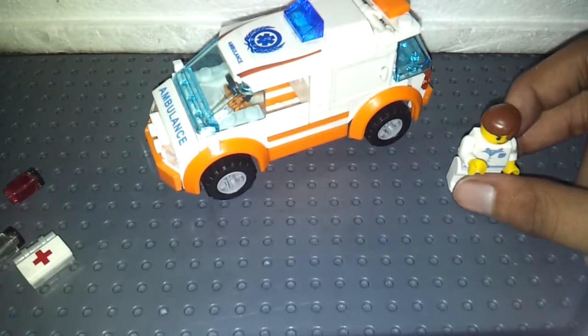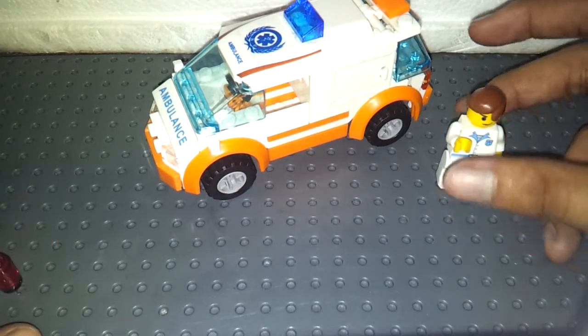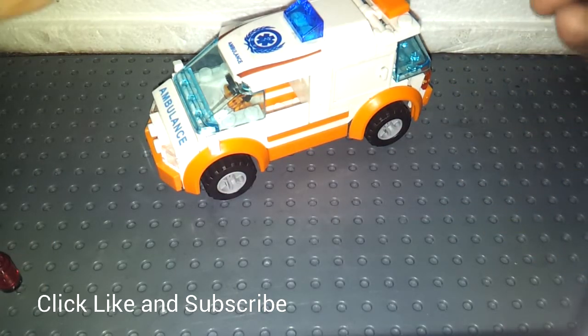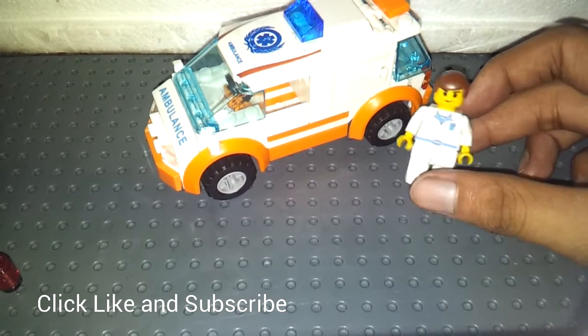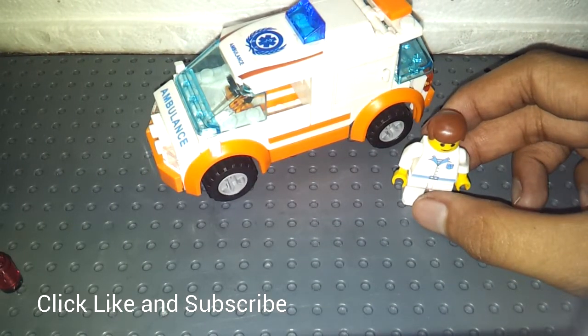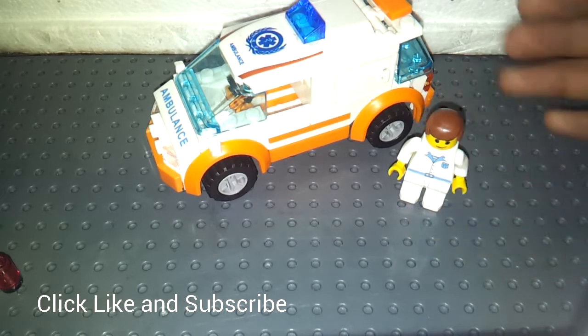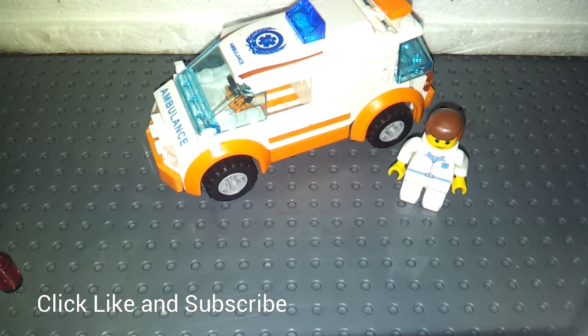So here is the City Mini Ambulance from Kazi, set number 85011, with 108 pieces. And that's all of it. Click like and subscribe, leave a comment, add me on Facebook, and visit my blog.